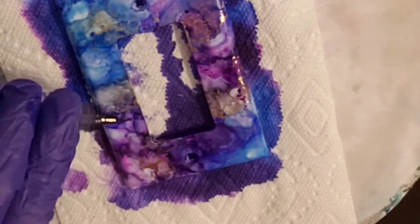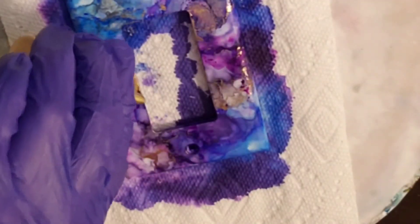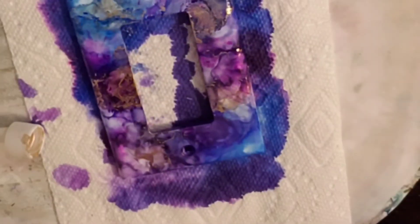I am using the Ranger ink blower — this little black thing — and it just really gives a good effect blowing out and drying the alcohol ink. It helps it dry faster, so it really helps the process.